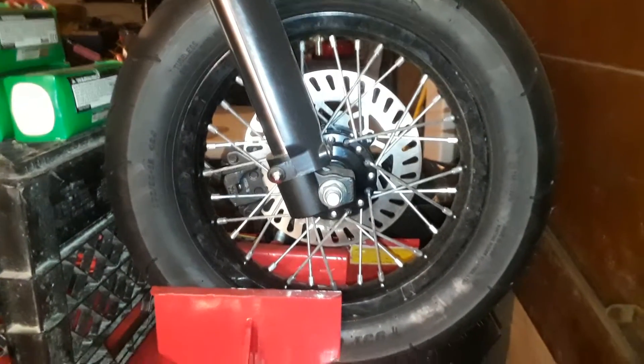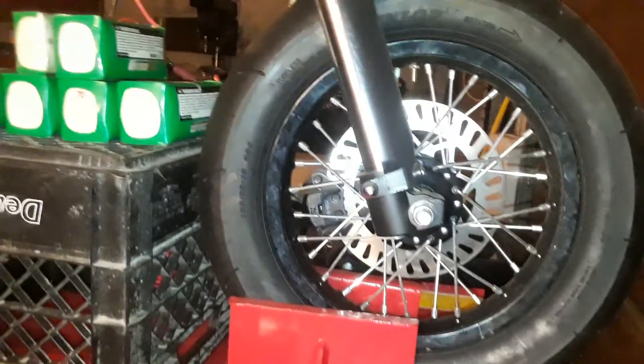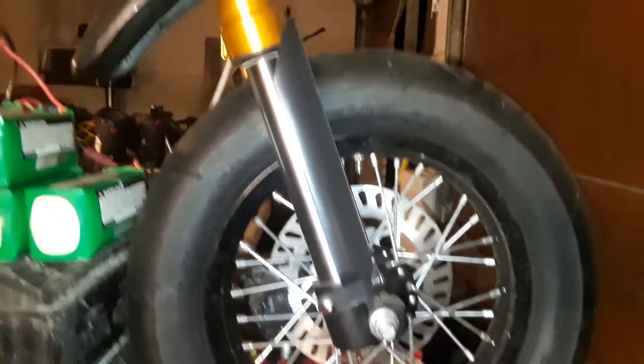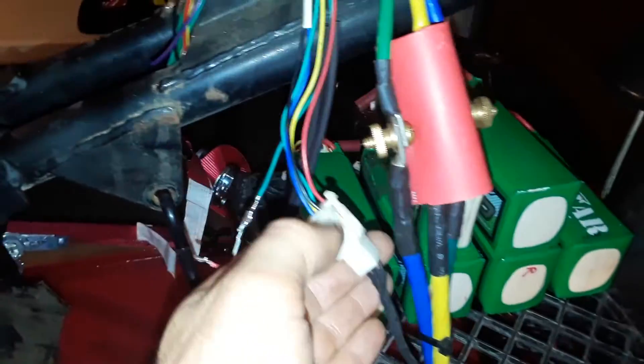We're starting off with the Dunlop TT 93F 100 by 90 by 12 on the inverted piranha front end with hydraulic disc. You get the 144 volt 150 amp controller, your three phase wires, your five hall sensor wires, and your three throttle wires.